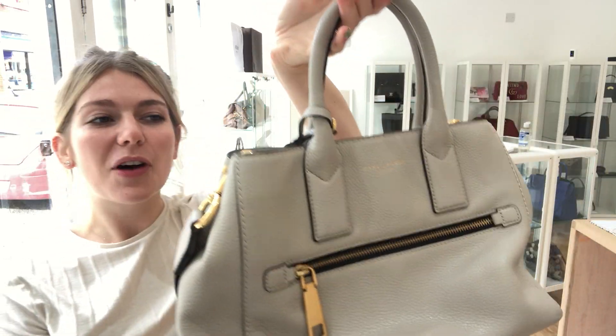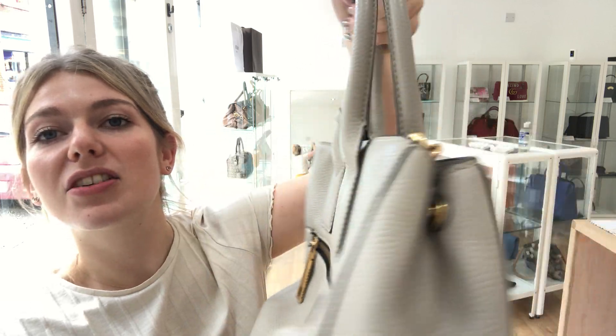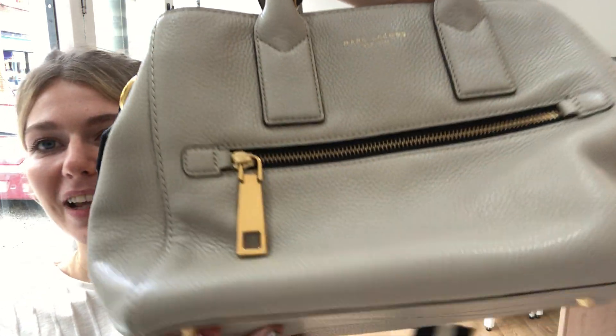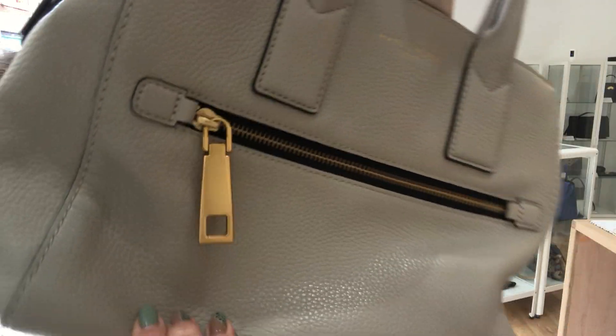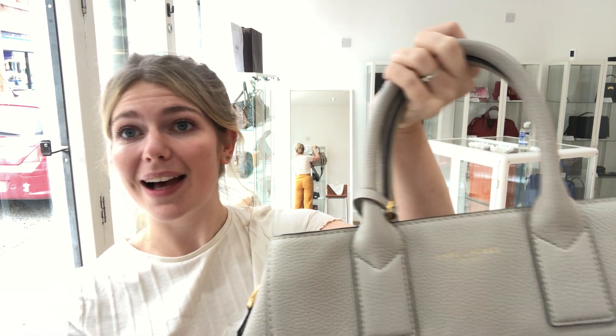Hi guys, so what we've got for you today is this gorgeous Marc Jacobs shoulder slash crossbody bag in this lovely taupe colour and that gorgeous pebbled leather. It's a really gorgeous pretty bag.